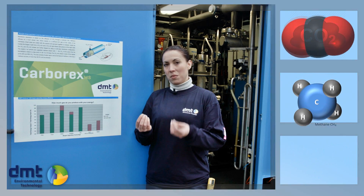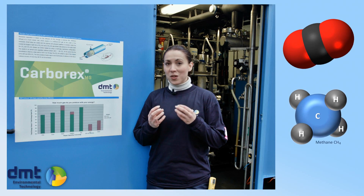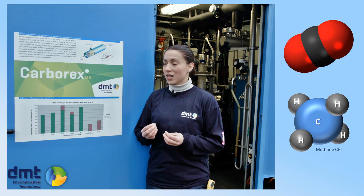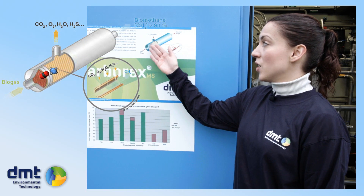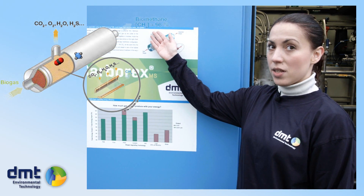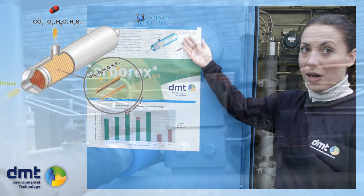Carbon dioxide and methane are different molecules with different properties and different sizes, so they have different speeds when they permeate through the membranes. The raw biogas permeates through the membrane; the CO2 goes into the permeate stream and is removed, and the methane stays in the retentate stream and forms the upgraded biogas.